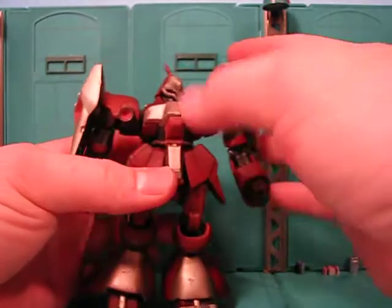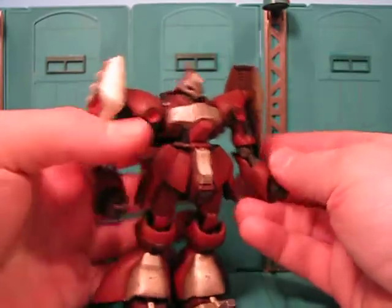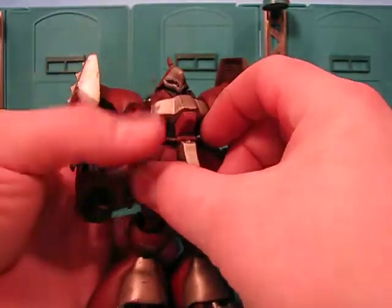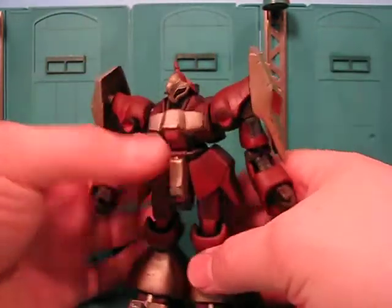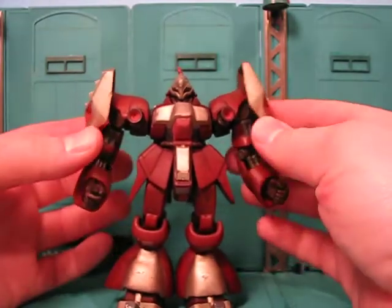All the articulation is the same. It's just a recolor, and it's very durable. It can be played with and all kinds of things. Just very strong, and it was a lot of fun making this for my friend.